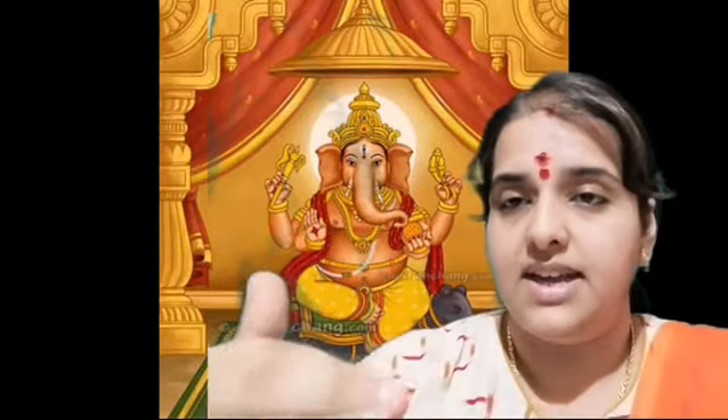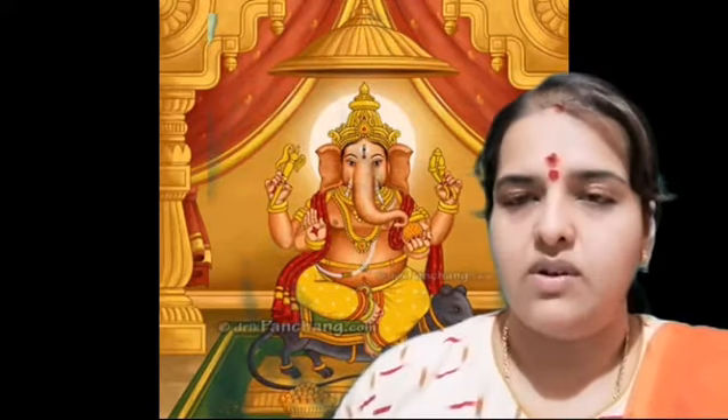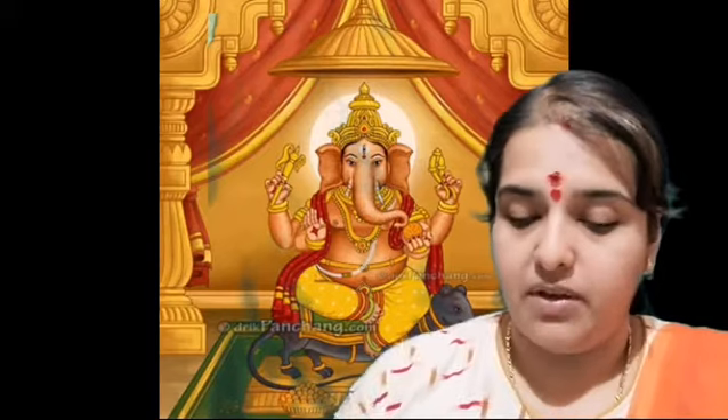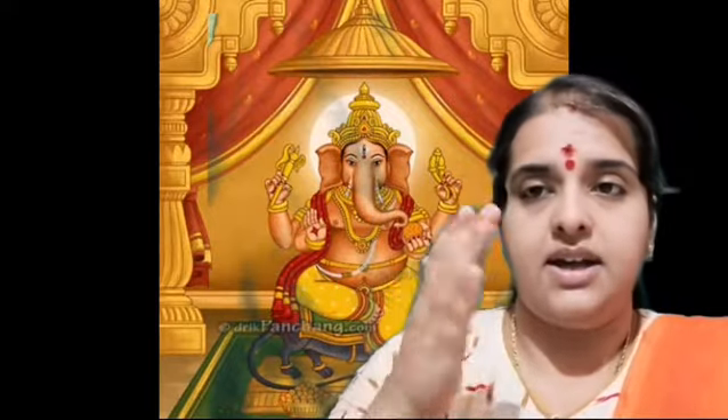I will once again sing this first part — we don't say Pallavi for Geetham, but the first part of the Geetham once again: Shri Ghana Nadha — Sindura Varna — Karuna Sagara — Dha Pa — Karivadana.